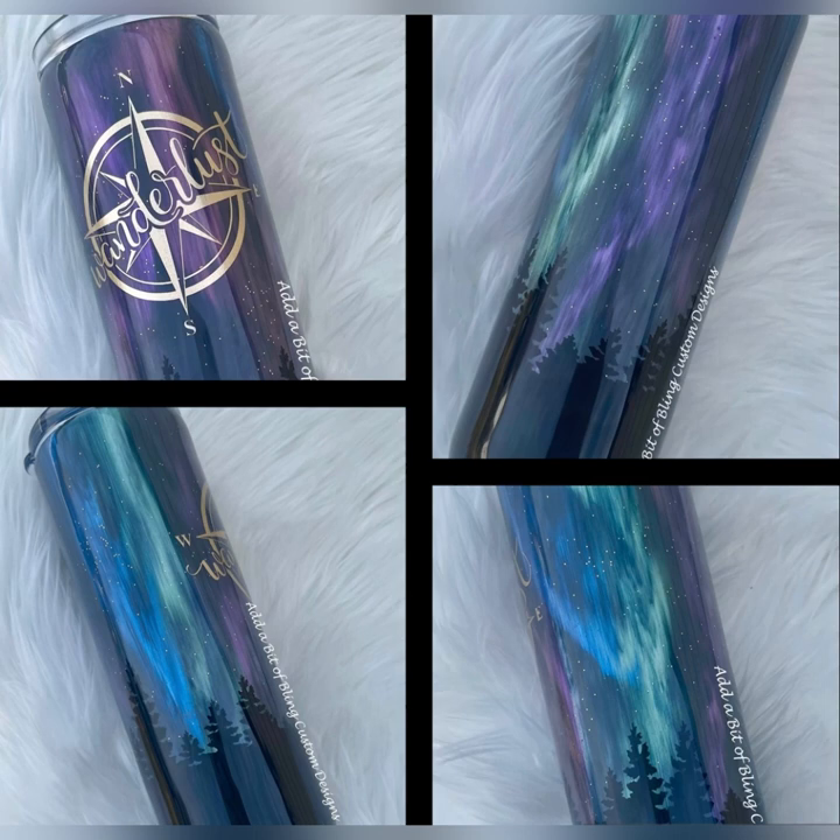Hey guys, welcome to my channel. Today I wanted to show you how I made this adorable Northern Lights tumbler using just mica powders and a little pinch of epoxy additive and glitter. This technique is so quick and simple that I was actually able to have this tumbler on its final coat the same day I started it.